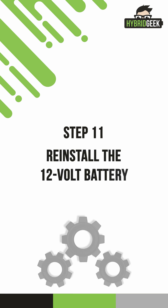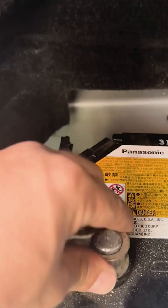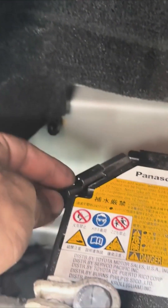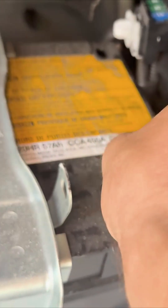Step 11: Reinstall the 12-volt battery. Now reinstall the 12-volt battery. Secure the bracket to ensure the battery doesn't move while the vehicle is in motion, and reconnect the terminals.